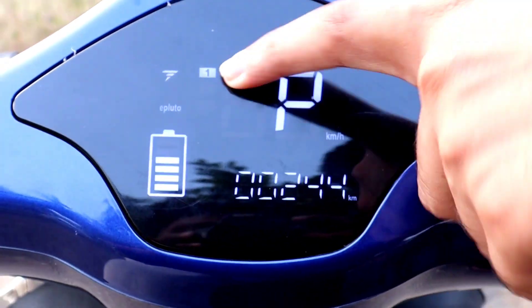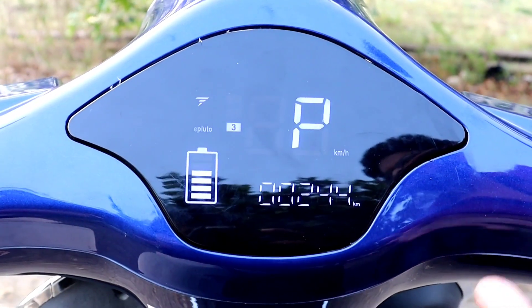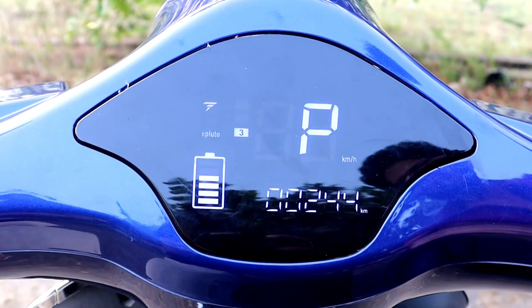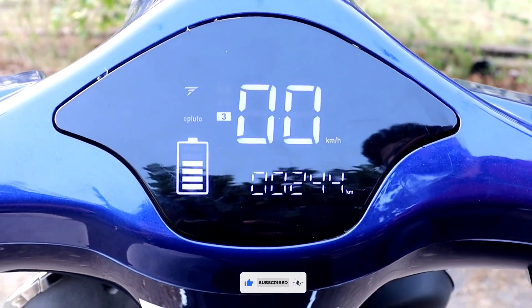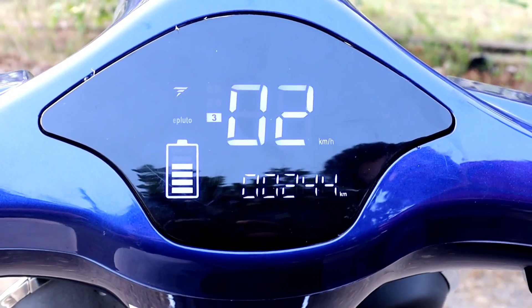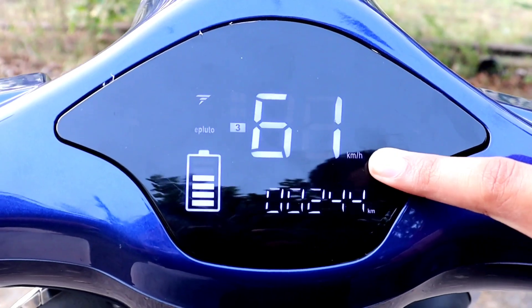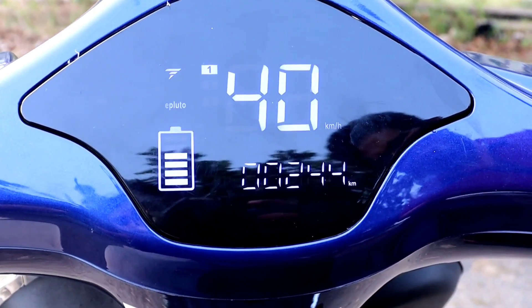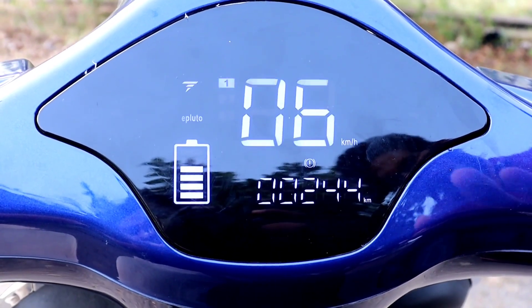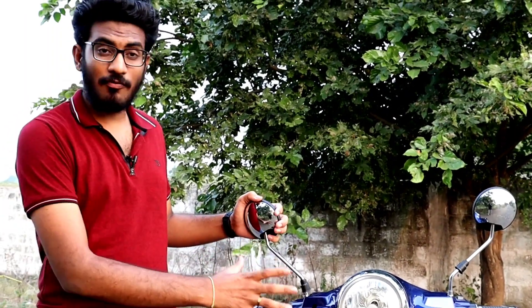You can switch modes on the screen while riding: first Echo, then Drive, then Sports mode. You can switch modes directly using the controls, and the brakes work normally while switching. There are two brakes — press once to brake and stop. Next is the dashboard. You also have chrome-feel mirrors — premium look side mirrors.